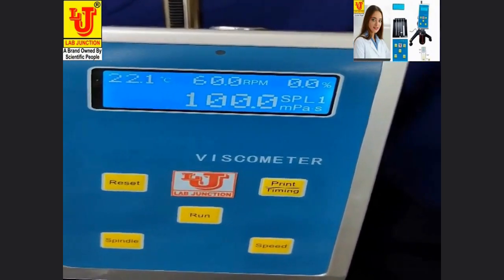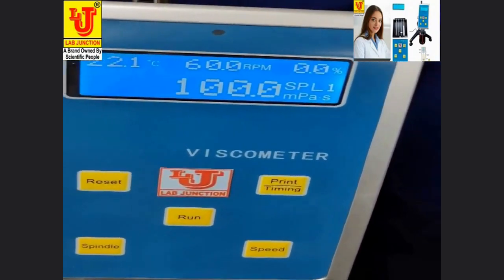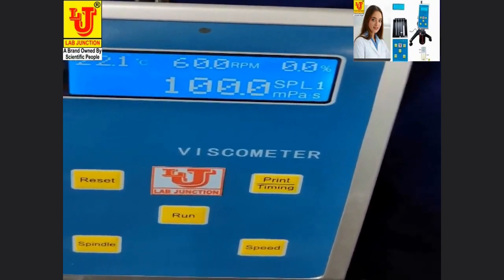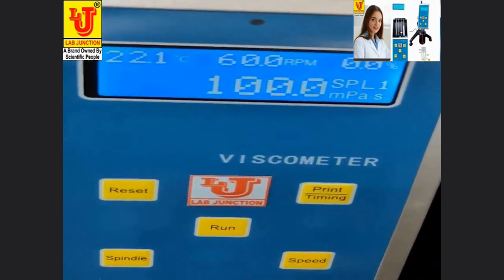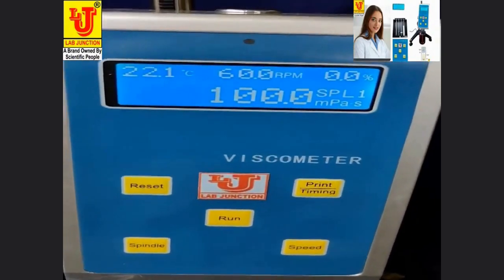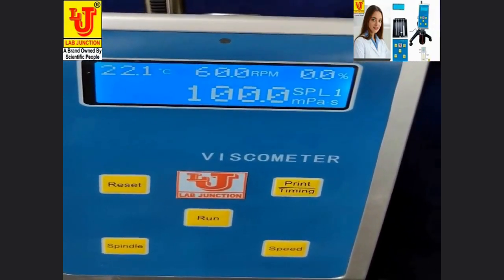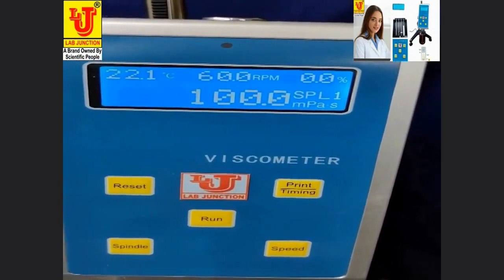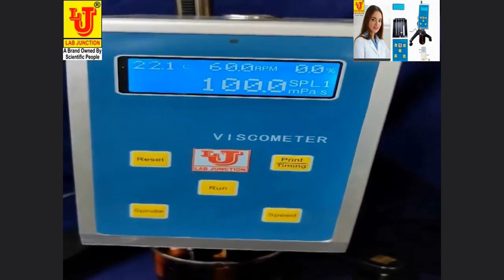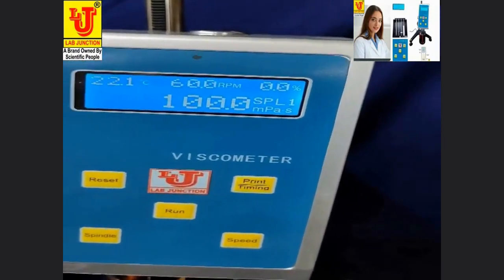This digital viscometer has a range of 20 to 20 laps. RPM speeds: 0.3, 0.6, 1.5, 3, 6, 12, 30, and 60. It has 4 rotors, accuracy of plus or minus 2%, and repeatability of 0.50%. This is all about the installation and demonstration of the digital viscometer, model LJ3421.